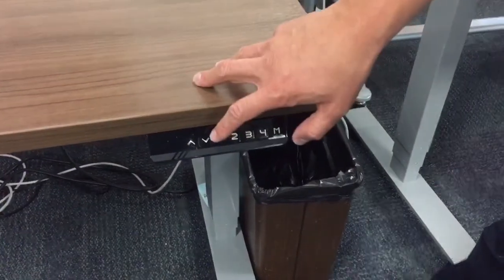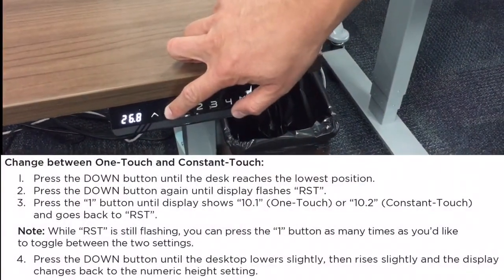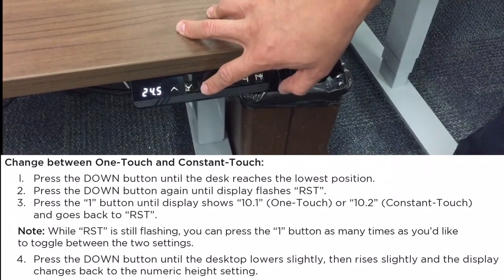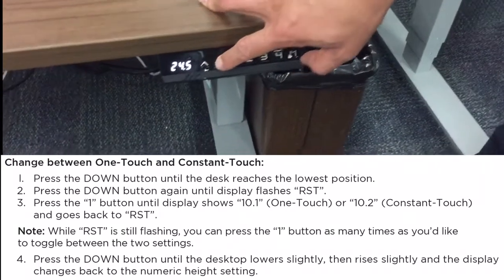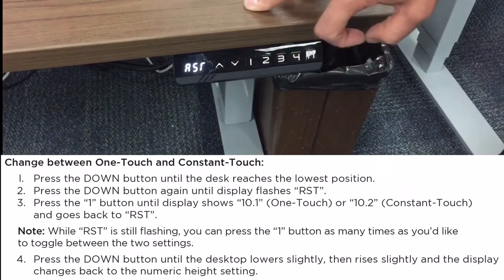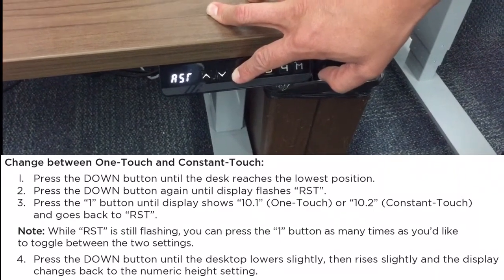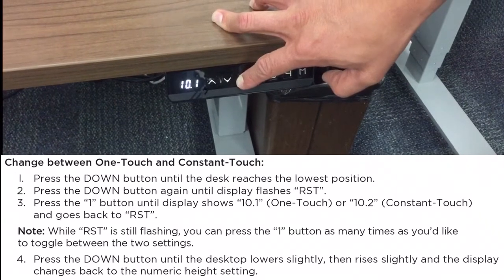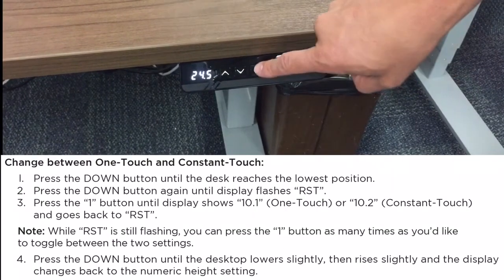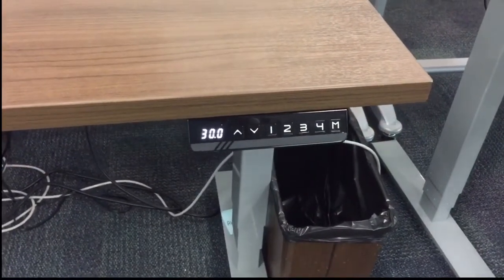We figured out how to program the change between one-touch and constant-touch. First, press the down button until the desk reaches the lowest position. Then number two, press the down button again until the display flashes 10.1. Then number four, press the down button until the desk lowers slightly then rises slightly. Now you don't have to hold it — you can move it to the position that you want.